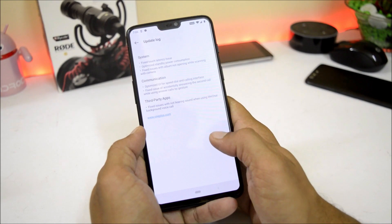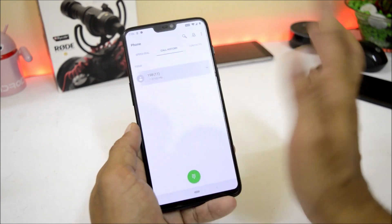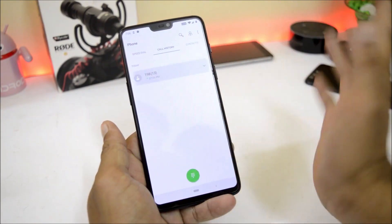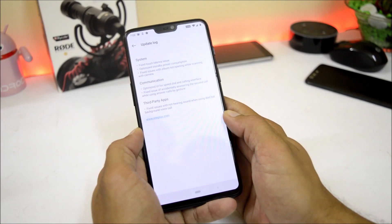Under communication, it says optimize UI for speed dialing and calling interface. They have just optimized a few things in the phone application — previously there were no issues with this and it is still working fine.